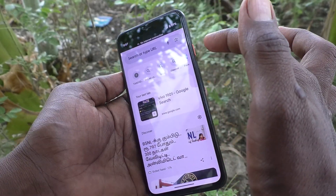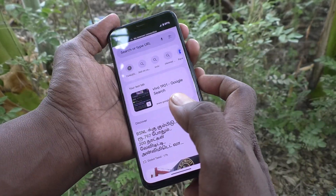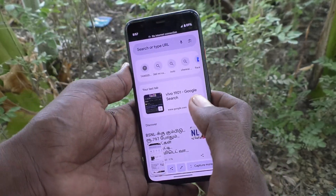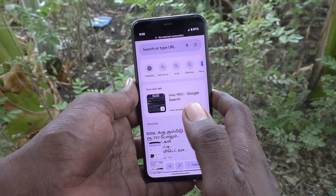These two buttons are available on the right side of your phone. Just press them together to take a screenshot. See the demo — yes, screenshot is taken! This is the first method of taking a screenshot.